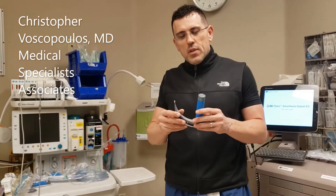In this particular video in our innovation series, I demonstrate how to use the MAC blade. This is video one of two. In video one, I demonstrate the use of the MAC blade on a mannequin.